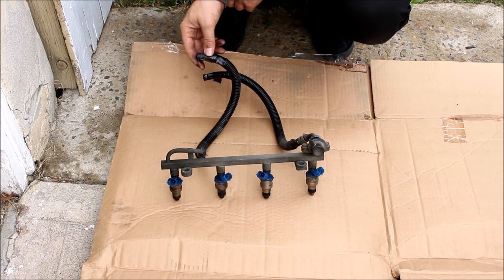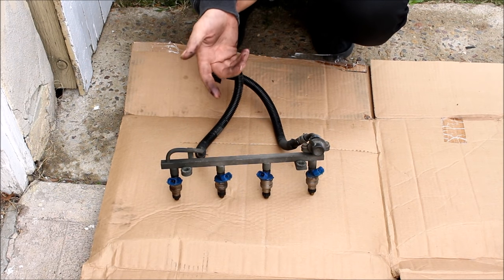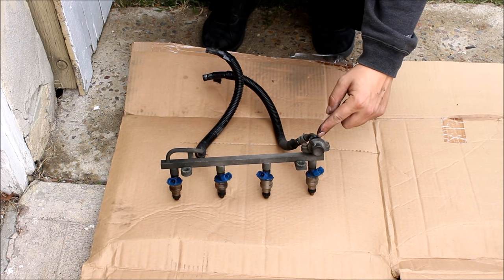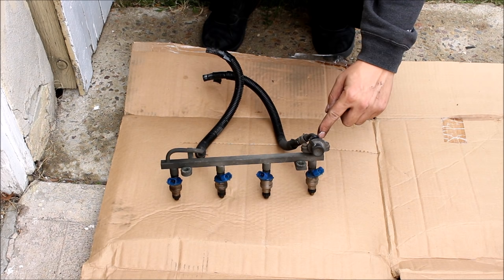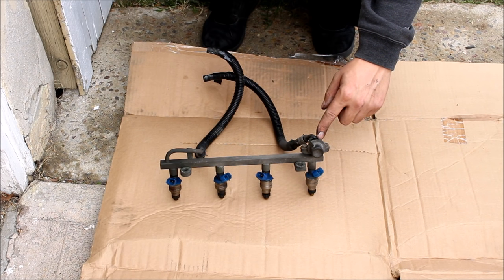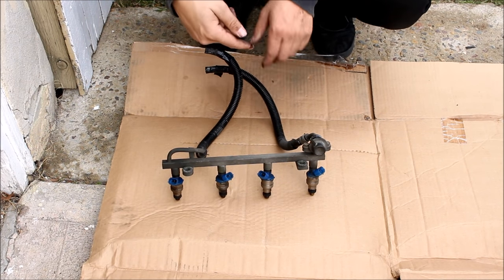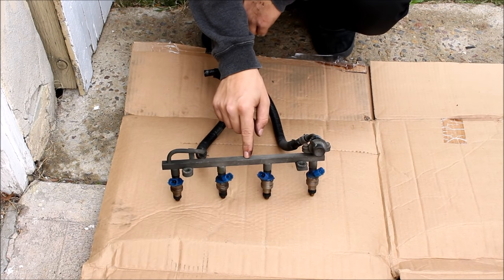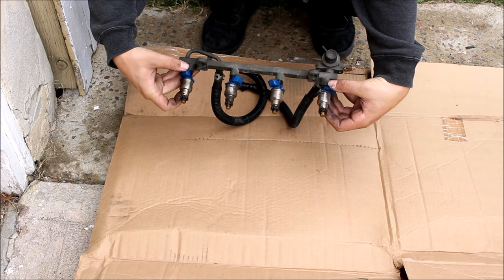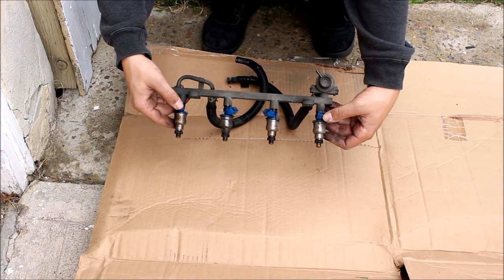Basically you have a pump in your tank and it pumps fuel through the hose and through the rail. The pump is always pumping the same amount of fuel no matter what. This regulator sees when the target fuel pressure is reached — in a Miata that's about 48 PSI — and it opens up, letting extra fuel back through a hose into the tank. This always maintains the same fuel pressure. Then the fuel injectors open and close a certain number of times every second to allow the proper amount of fuel into the engine, and those are controlled by the ECU.